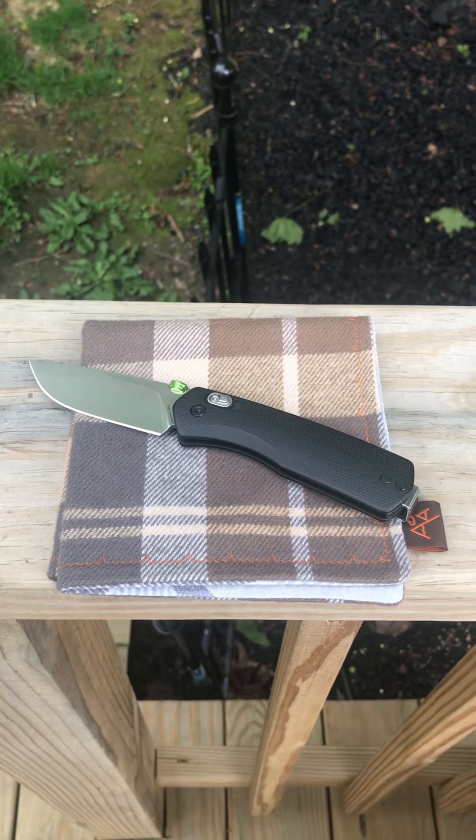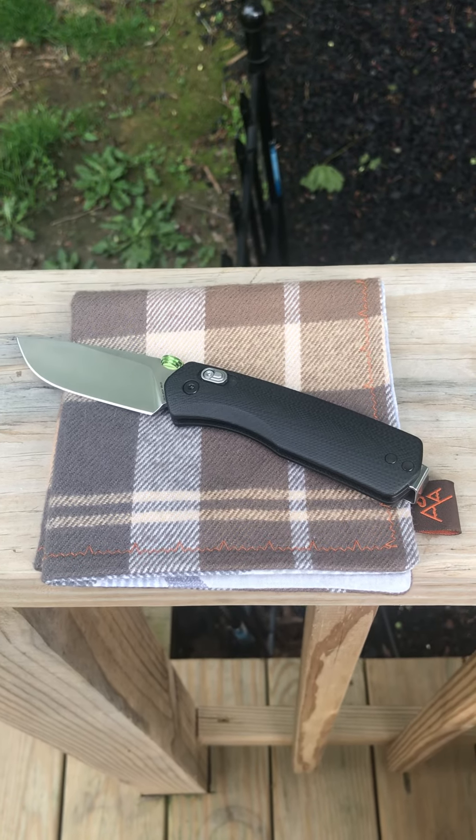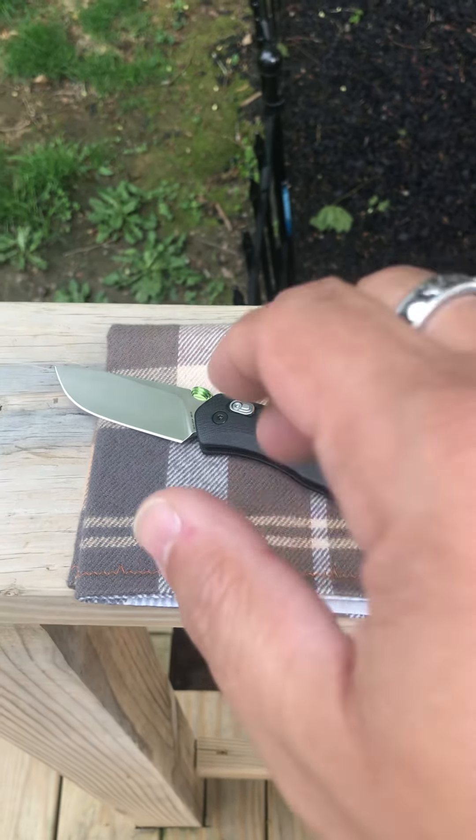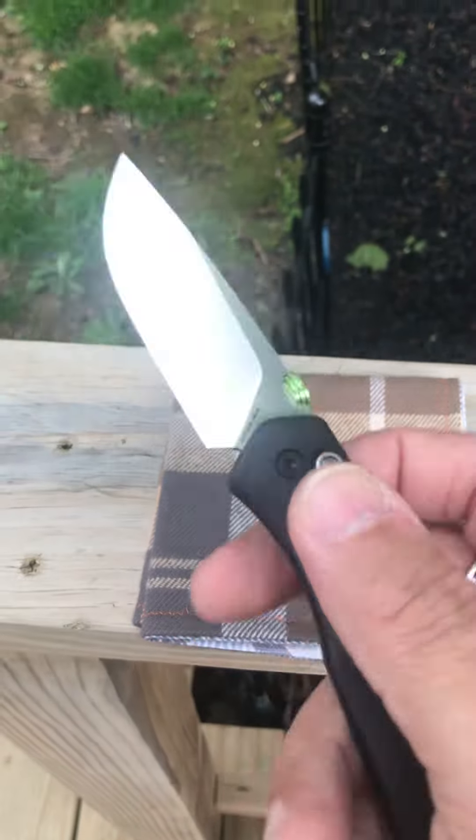What's up everybody, this is Rich from True Budget EDC and Prepping with a quick pocket dump for today, Friday. So, what I got on me today — the knife I'm carrying is the James Brand Carter.